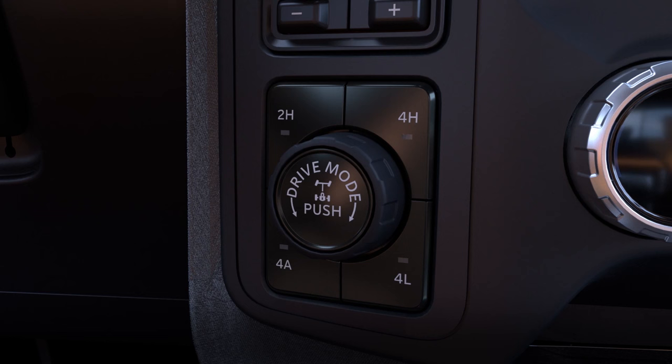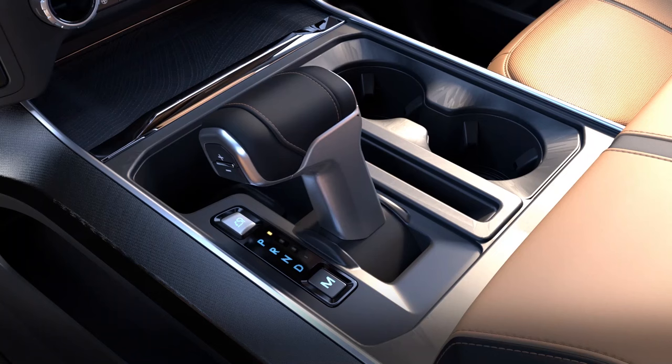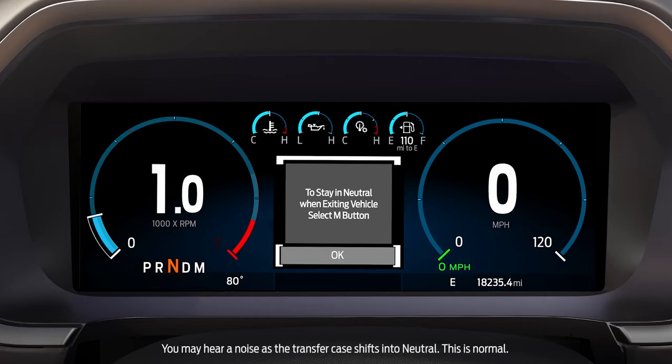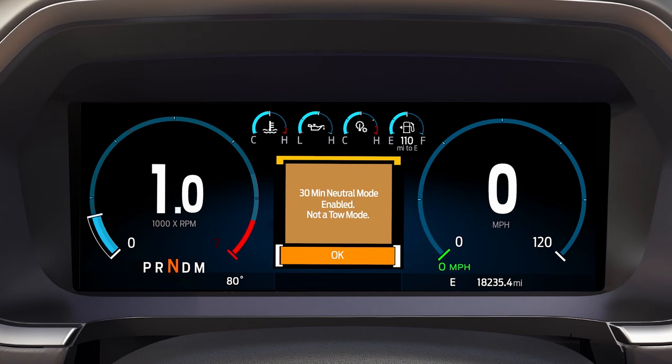To set up for towing, you'll need to do a few things differently. First, start your vehicle. Press the 2H button on the 4WD mode control. To place your vehicle in temporary neutral mode, press and hold the brake pedal and shift the transmission to neutral. You'll see a message telling you to select the M button, which is the manual button located next to the shifter.